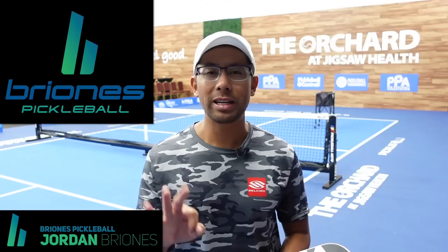Hi, welcome to Brioni's Pickleball. My name is Jordan Brioni, and in today's video we're going to talk about three simple ways to hit the Ernie.